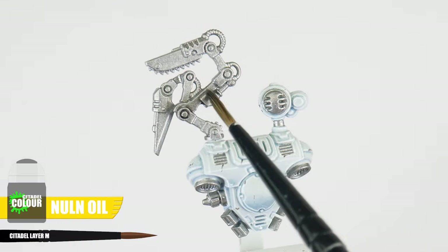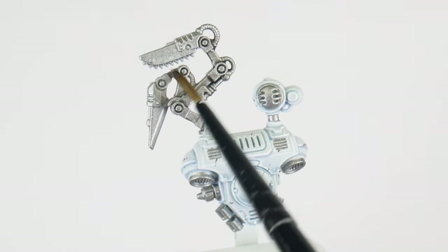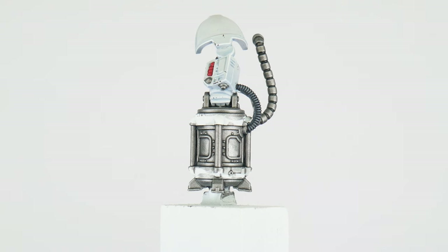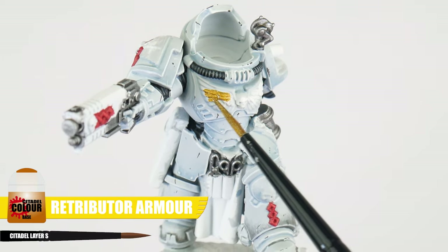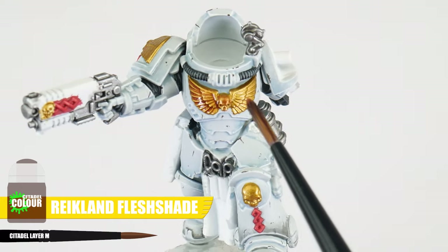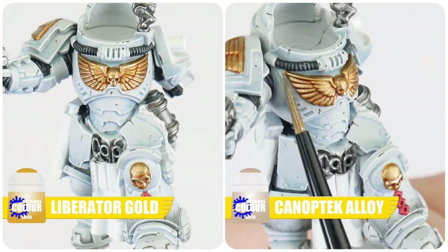When using a shade we want to use enough to cover these areas comfortably, and even though we do want it to flow into all the recesses and shallow details, try not to let it pool up too much in areas. If you do see this happening we can just use our brush to remove any excess shade, and once this is dried you'll be able to see how it's helped to create our definition. Using shades is a great way to add definition to our miniatures, but unlike a recess shade they can darken the colour we use them over. Let's finish these silver details using Stormhost Silver to highlight those edges and any rivets. To paint any gold decorations start with Retributor Armour for the base colour, then use Reikland Fleshshade to create definition, brighten the gold back up with Liberator Gold after the shade has dried, and finish by highlighting with Canoptek Alloy.